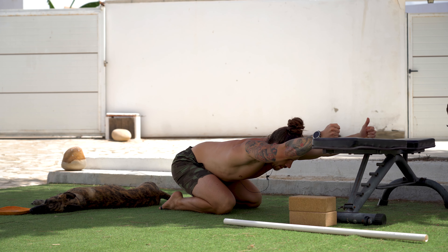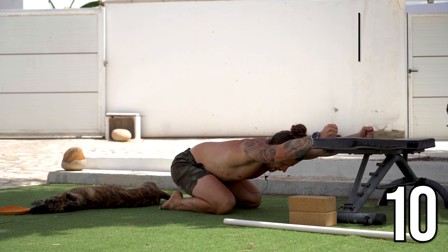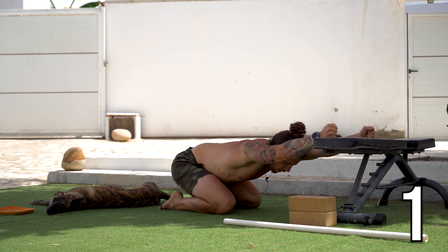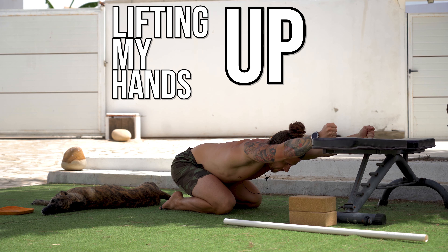Now we're going to start by driving our hands down into the bench as hard as we can for 10 seconds — pushing down into the bench for a 10-second count. Follow that immediately by trying to lift my arms up off the bench. They're not actually going to lift up, but I'm trying — engaging the muscles on the top of my shoulders for 10 seconds.